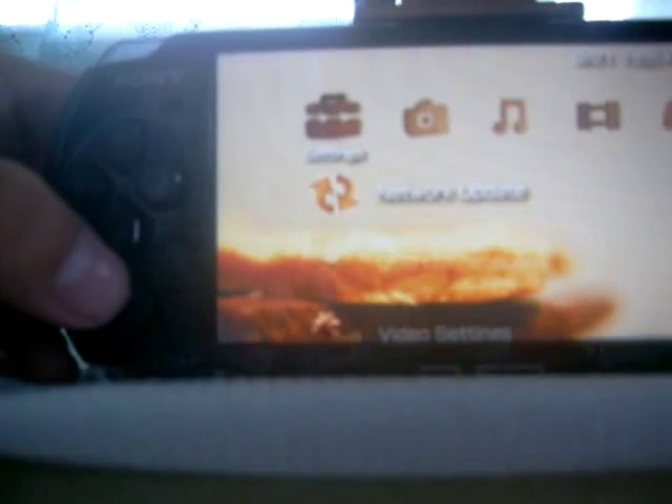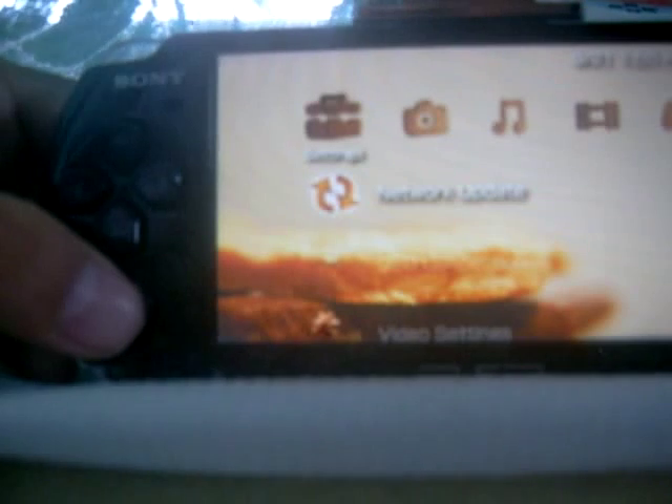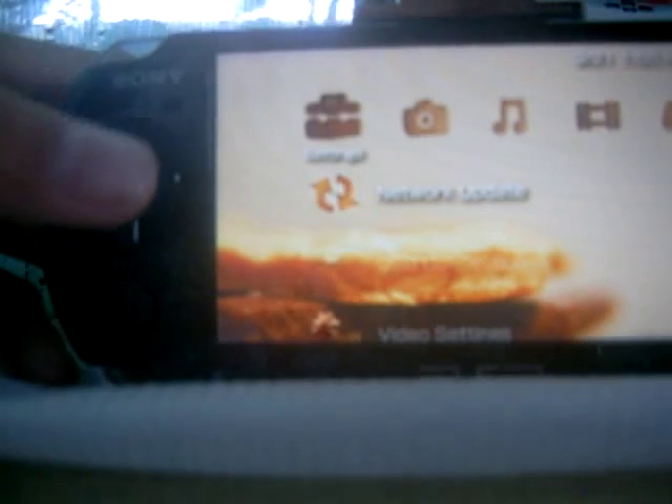I hope someone out there who knows the answer can tell me how to fix this so I can use my PSP. Thank you.